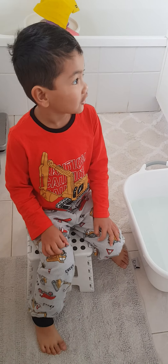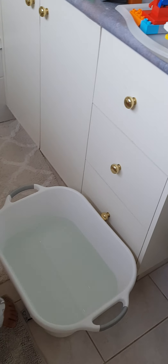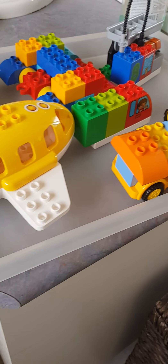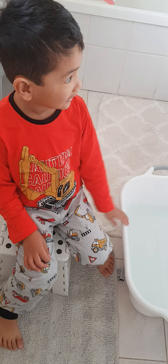Hello everybody. We're making all boats to float. We're gonna test if each boat sinks or floats. And if one boat sinks, put them back on the shelf.